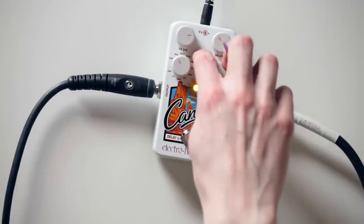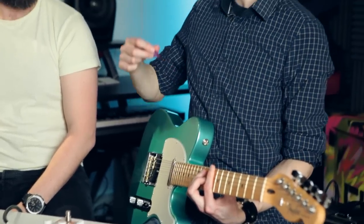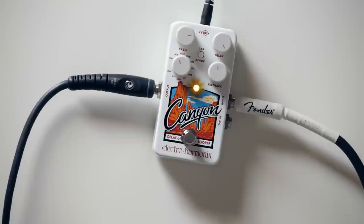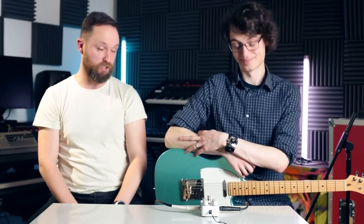Let's have one more example — pick your favourite. I'll go back to mod, just because I liked it. Okay, so that's it. Hopefully we've given you a quick insight into what the Canyon can do, which is quite a lot. So please like, subscribe, and comment wherever you're seeing the video right now, and be sure to check out musicradar.com for the news, tutorials and reviews. Cheers!